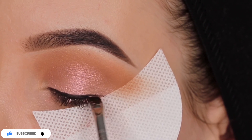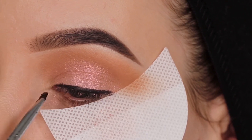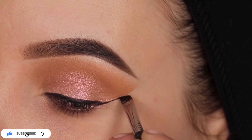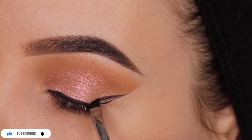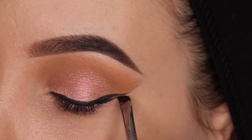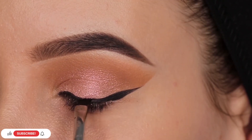Now you can use an eyeshadow guard as a guideline for your winged liner. This is going to leave you with a sharp edge, as you can see right now. You can leave the eyeshadow guard on or you can remove it like I did — you will still see a line of where the eyeshadow guard was. If you don't have any eyeshadow guards, you can also use some normal sticky tape. This will do the job as well.